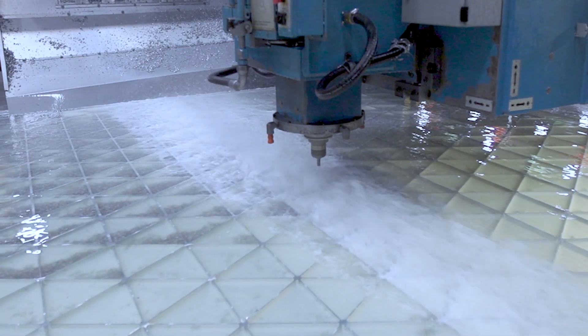Industrial waterjets cost hundreds of thousands of dollars. They would fill a small warehouse, need trained operators, and would use all the power you had.